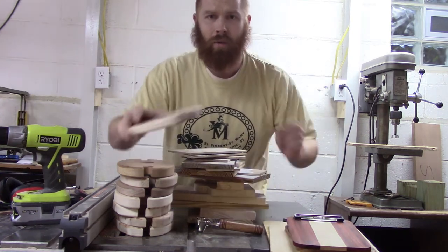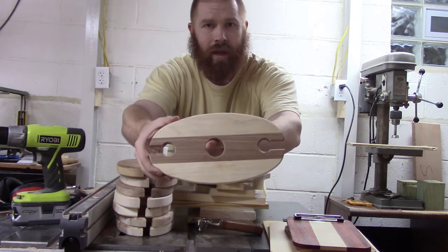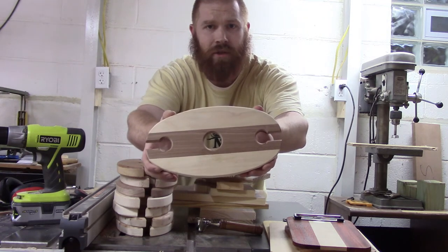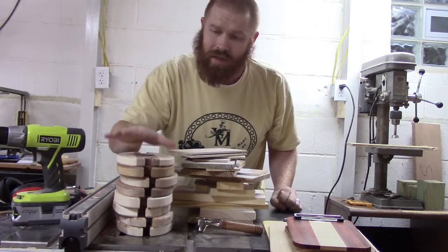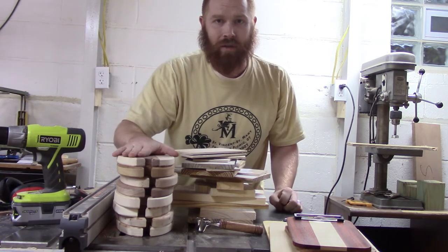I've got a bunch of these wine displays, thanks to the template that Bob over at RJB Woodturner put out — I'll put his channel in the description. I've been doing a bunch of these and have a bunch made up. These ones I still have to sand and put a finish on, so hopefully those will be done real soon.